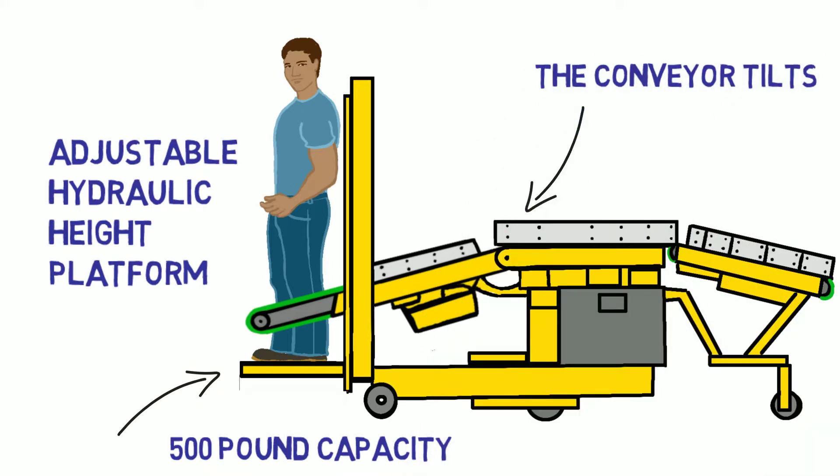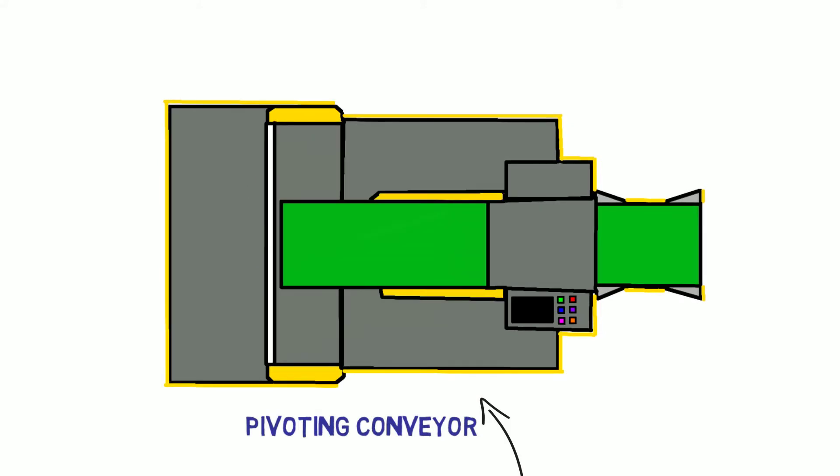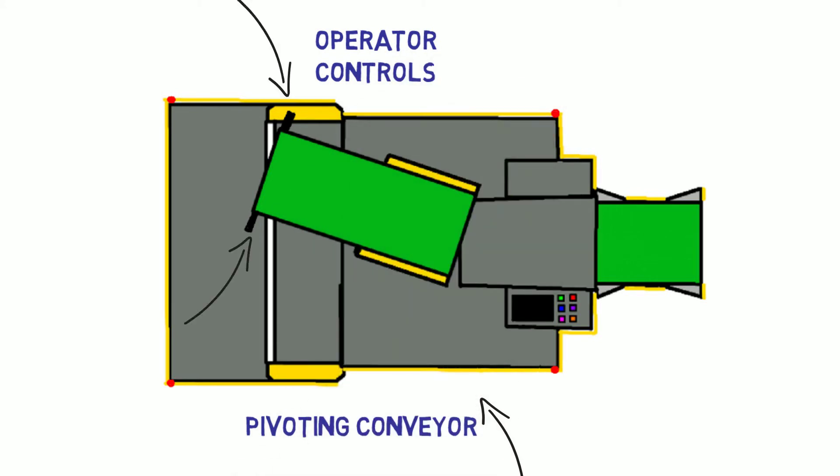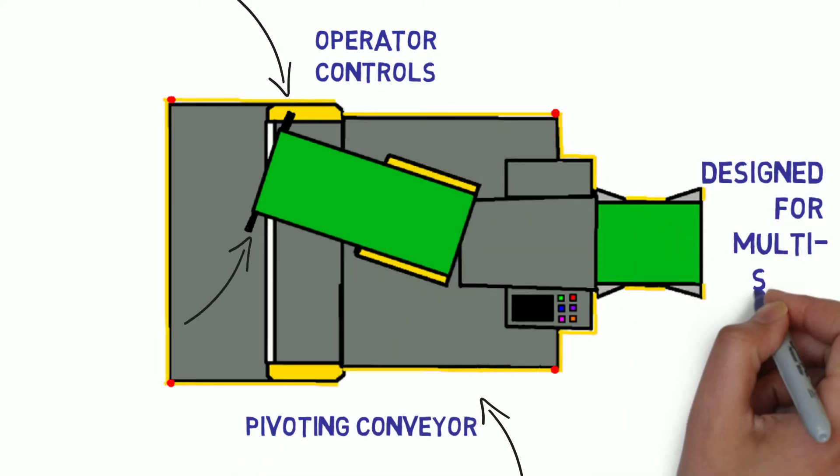The conveyor tilts up and down to match the height of the boxes, and it pivots to more easily access the corners of a container. The De-Stuff-It has easy-to-reach operator controls and is designed for multi-shift operation.